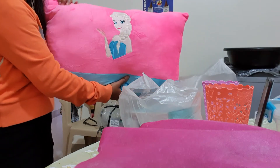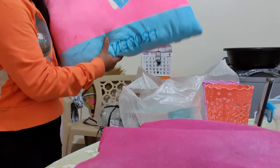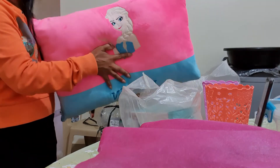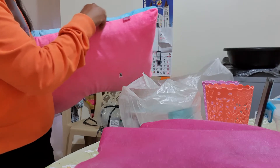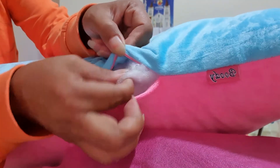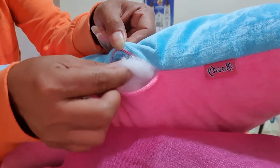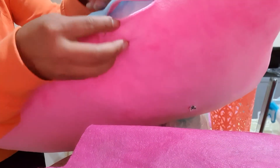And my pillow — the inside is like cotton, something like that. Look at that. It's not fluffy, and it's not cloth or fabric material.